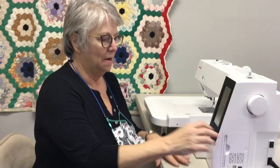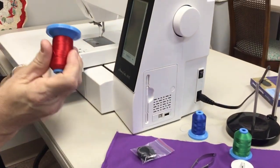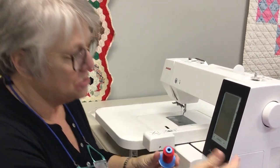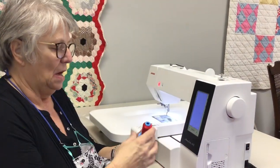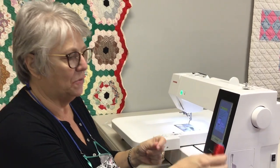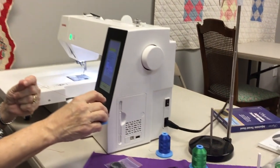In the beginning, I want to show you how to thread the machine. I've got a couple spools of thread here. I'm going to start with red. We're going to do the bobbin first, and then we will thread the machine. I'm going to turn it on — I've already got it plugged in. My experience with embroidery is if you have a spool stand, it works much better. So I have a spool stand in here today.